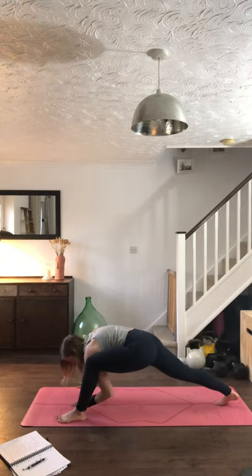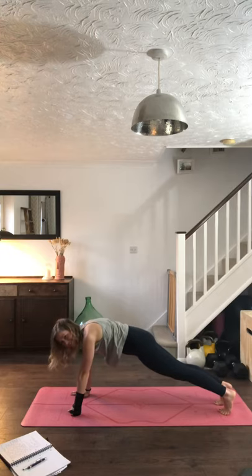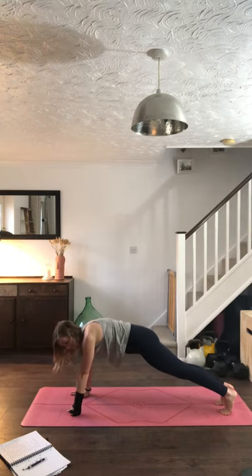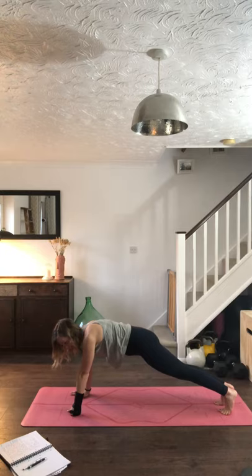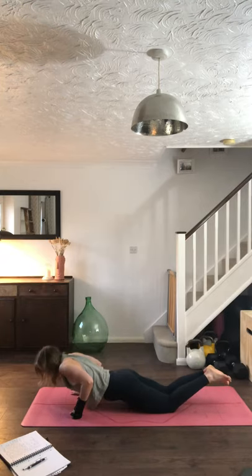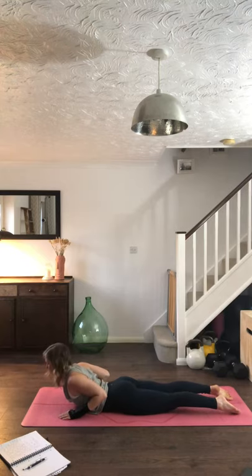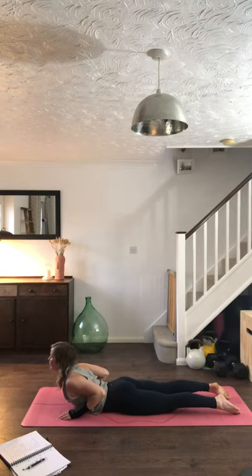Slowly bring those hands to the inside of the foot, step that foot back to plank. Drop the knees if you need to. Take three breaths — inhale engaging the abdominals, exhale. Again inhale, exhale. Last breath, inhale, exhale. Slowly inhale, lower the knees down to the floor, exhale lower the body. This time we'll inhale into cobra — fingertips in line with the shoulders, elbows drawing into the ribcage as you engage the glutes and the muscles either side of the spine, and lift the chest. Take a few moments here finding those back muscles, finding that lift. As always, you should be able to take the hands off the floor without collapsing.